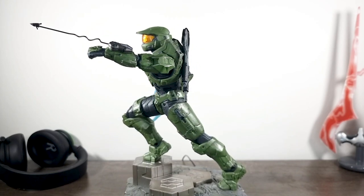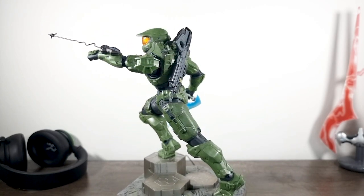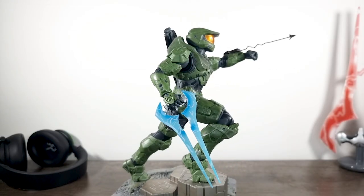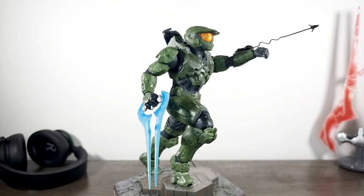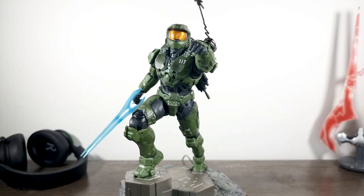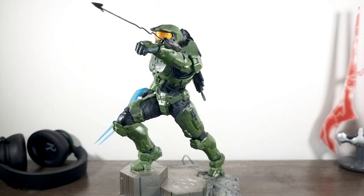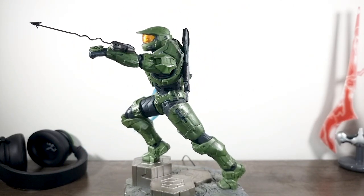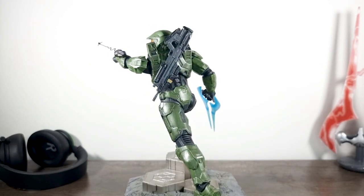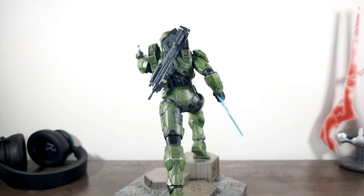Dark Horse released this statue in a standard edition, which I have right here, and an exclusive edition sold by Best Buy in the US. The only difference between the editions is the energy sword — the exclusive one has the blood blade, which does look pretty sweet. Sadly it's US-only, but luckily the standard one is pretty great and you're not really missing out on too much. They both share the same epic pose, though if you have the option to get a blood blade it's worth grabbing.